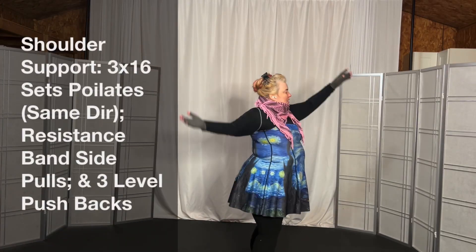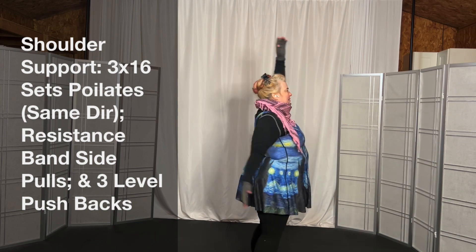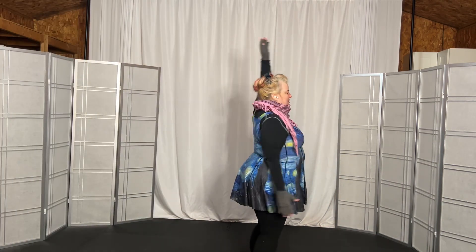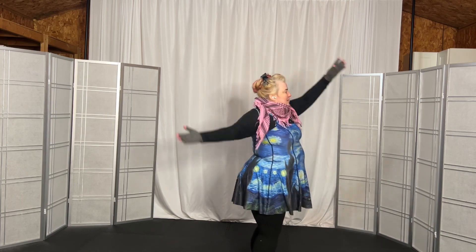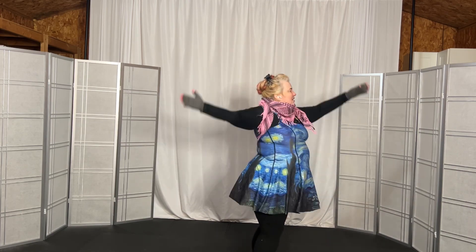Let's do forward first, so 1, 2, 3, 4, 5, 6, 7, 8, 9, 10, 11, 12, 13, 14, 15, 16.